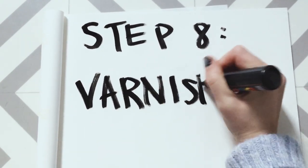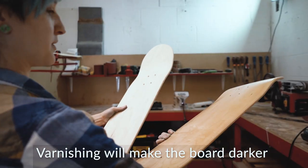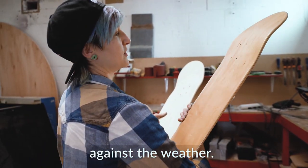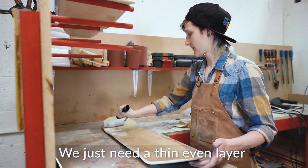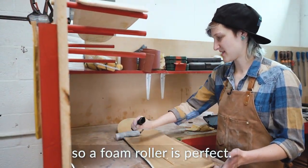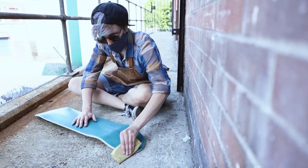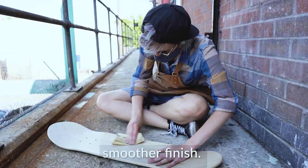Step 8: Varnishing. Varnishing will make the board darker, shinier and more protected against the weather. We just need a thin, even layer, like we did with the glue before, so a foam roller is perfect. Once it's dry, we can lightly sand off any excess for an even smoother finish.